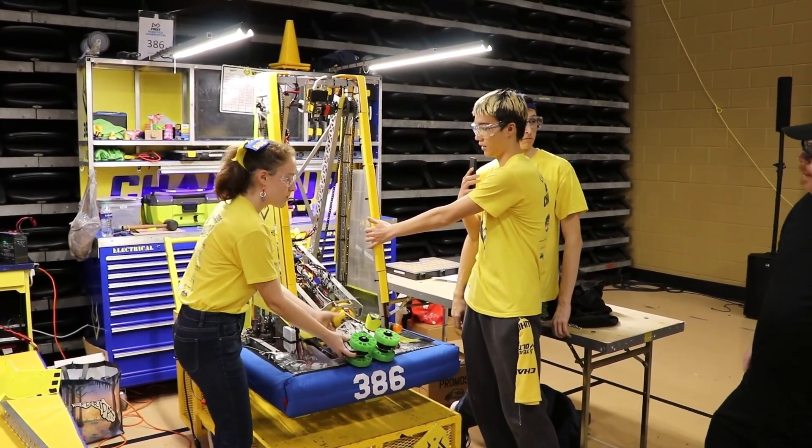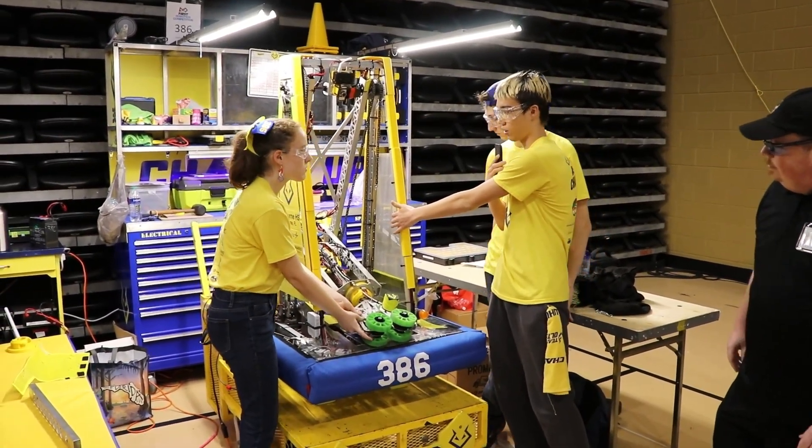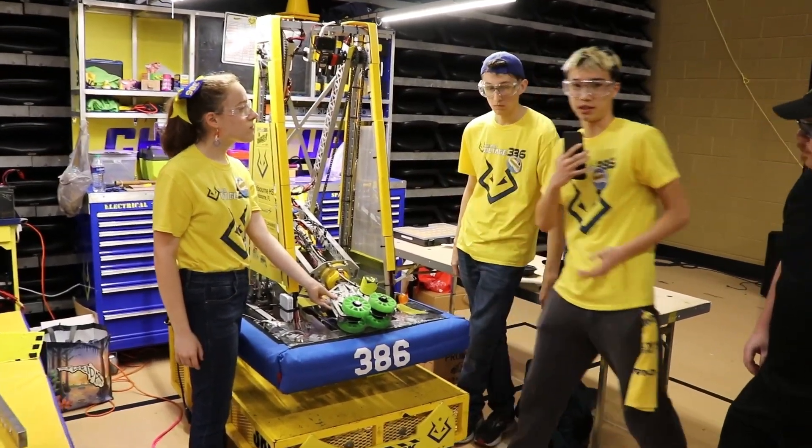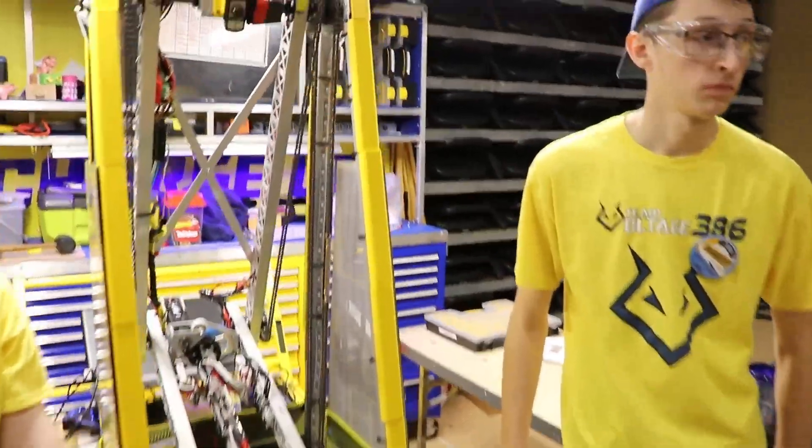We have LEDs on the side that read the arm's current state and display either blue for cube or yellow for cone, which lets us communicate with the human players to indicate which piece to give us.